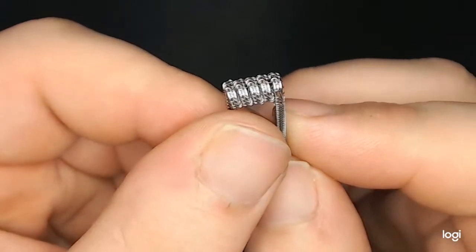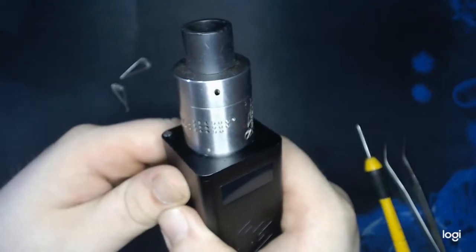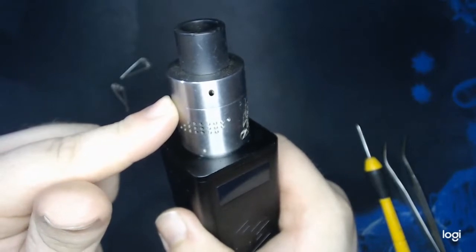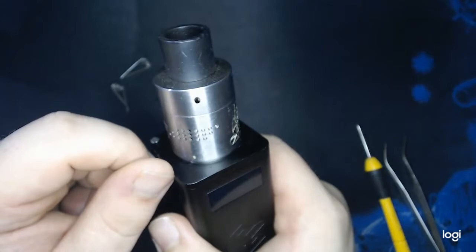So the next step will be to insert them into an RDA and get them burning from the inside out. Considering how large these coils are, I have taken my Buddha version two out of retirement, so I'll be using the big boy for these alien coils. Let's get them inserted.